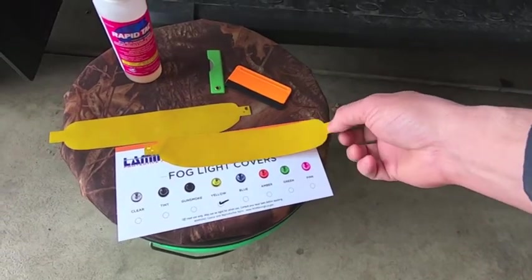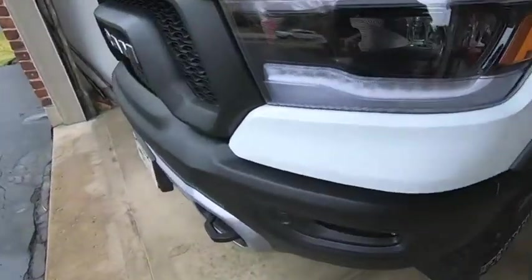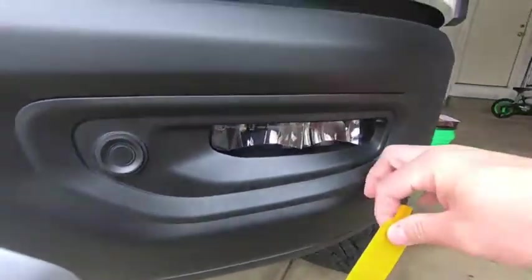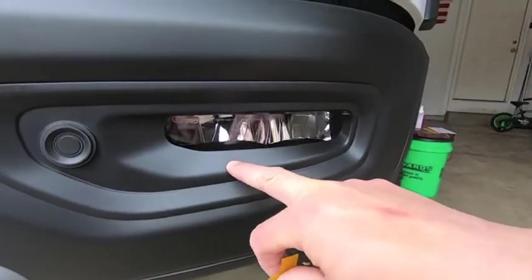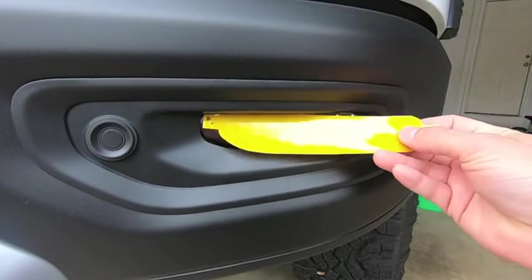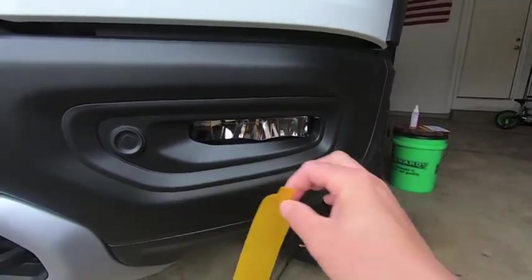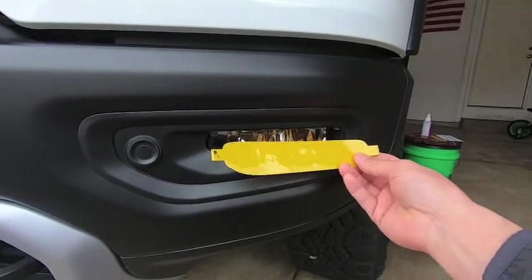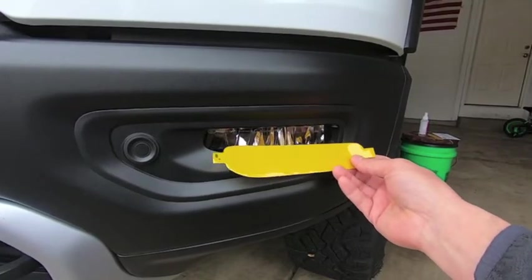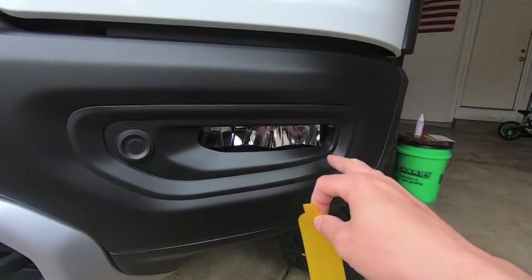So I already went ahead and cleaned the fog light as best I can. It's nice on these Ram Rebel lights because there's a huge gap between the bezel itself and the light, so it gives you a lot of room to slide that film in there. Basically you find the one that's cut for your side, spray it down with Rapid Tac or whatever application fluid you're using, put it on there, and start squeegeeing out the liquid. First thing I'm going to do is clean everything really well and let it dry fully.